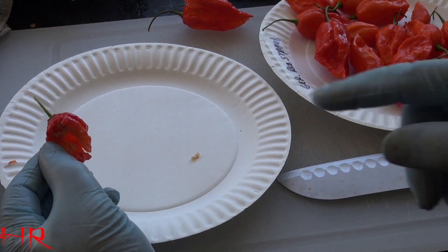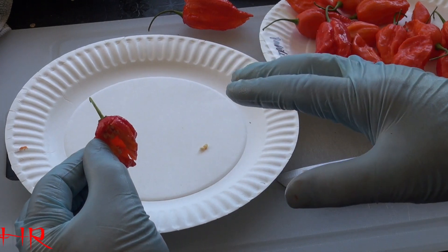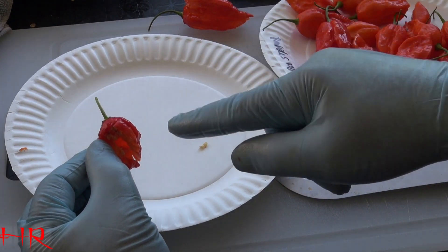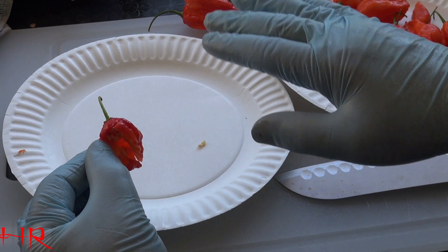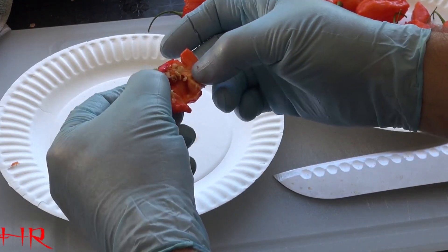That smells like a reaper. If you've never eaten a reaper before, if you eat them fresh, they taste like habanero or any of those fruity things. But when you eat these dried like a powder, it's the best tasting powder you can get. It's very hot, but as far as taste, you can't beat it. This pepper is definitely worth the burn.